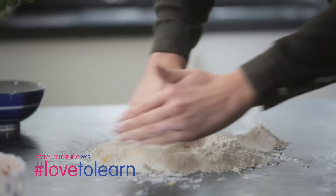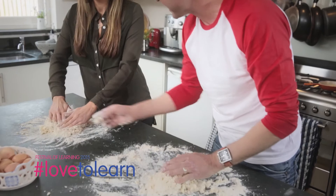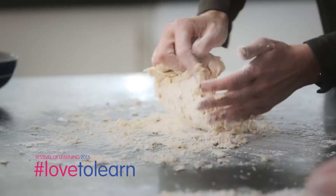Get in there! That's it! You're just making a kind of a dough here. That is looking fantastic — now you can start drawing it together. That's looking brilliant!